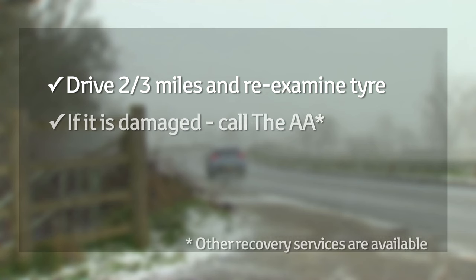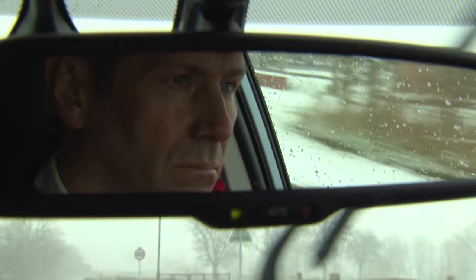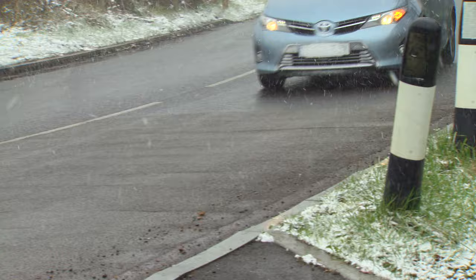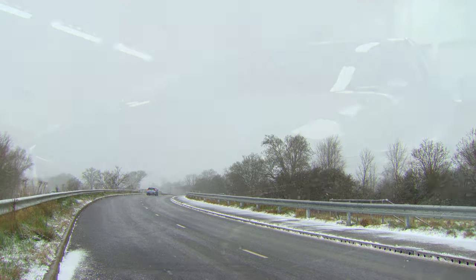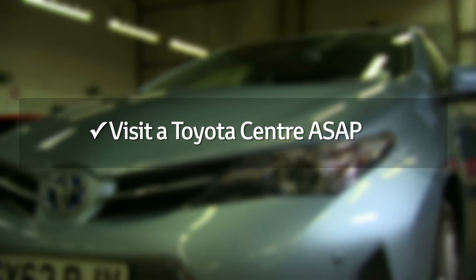Once you have driven two or three miles, stop and re-examine the tire. If it appears damaged, you should call the AA. If it looks okay, refit the kit and continue to inflate the tire to the pressure listed in your handbook. At this point the car is safe to drive, but make sure you don't exceed 50 miles per hour and accelerate, brake, and corner gently. We recommend you go to a Toyota center as soon as you can.